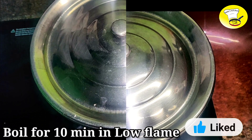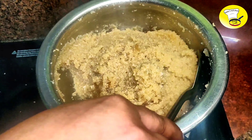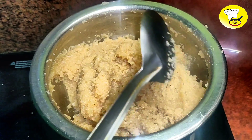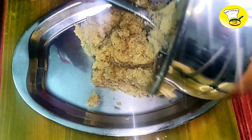Then we need to pour into the pot. Now we are going to get 3-4 minutes. Now, we need to pour into the pot for 5 minutes. That will be imposed on this pot.